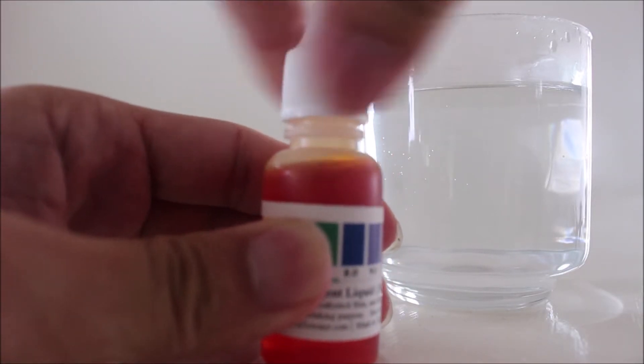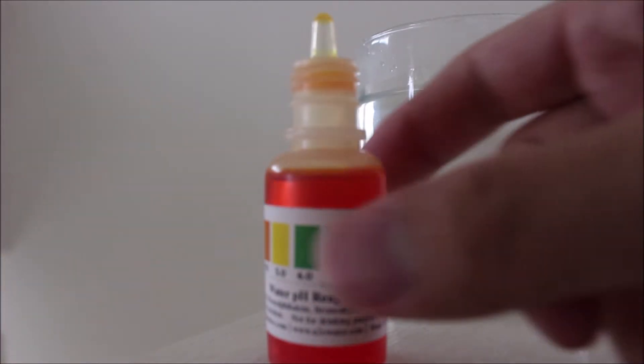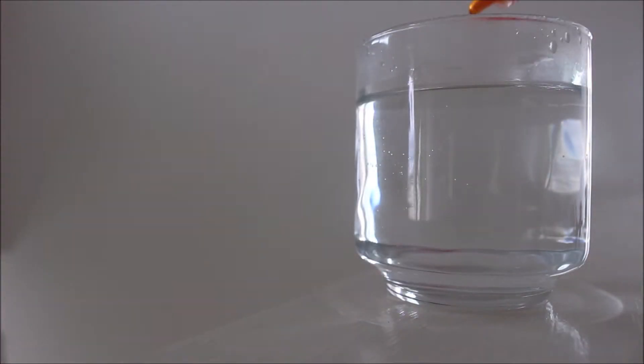So here, let's do the test. Open this up and I'll put about 3 drops in. Maybe a bit more.